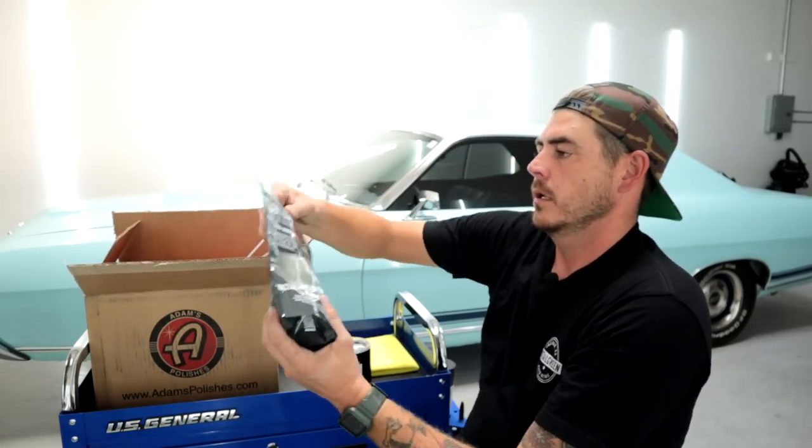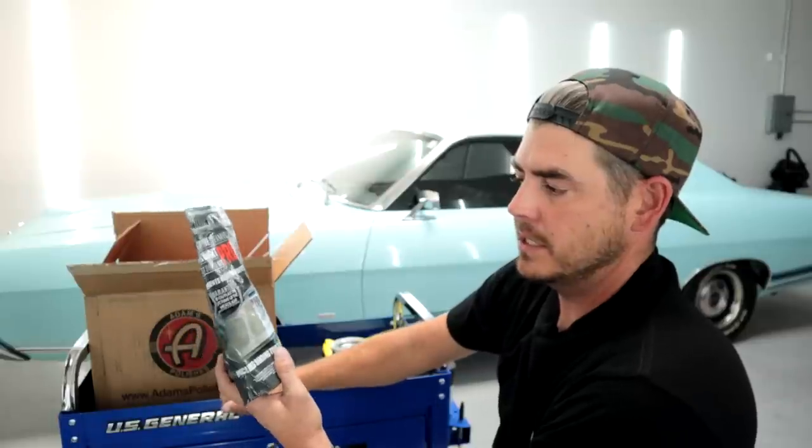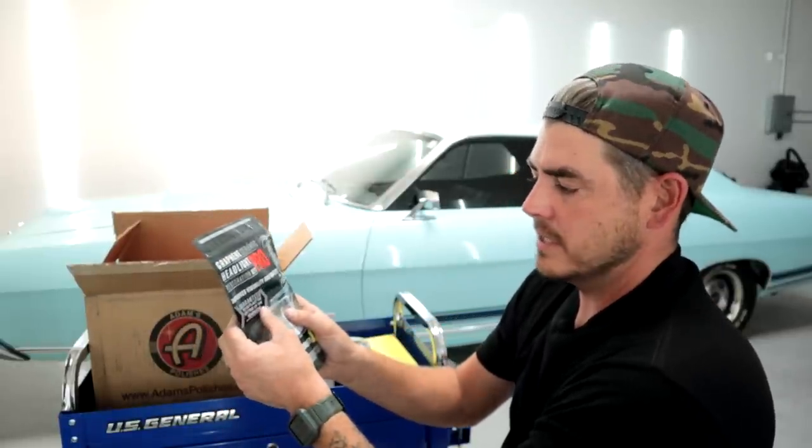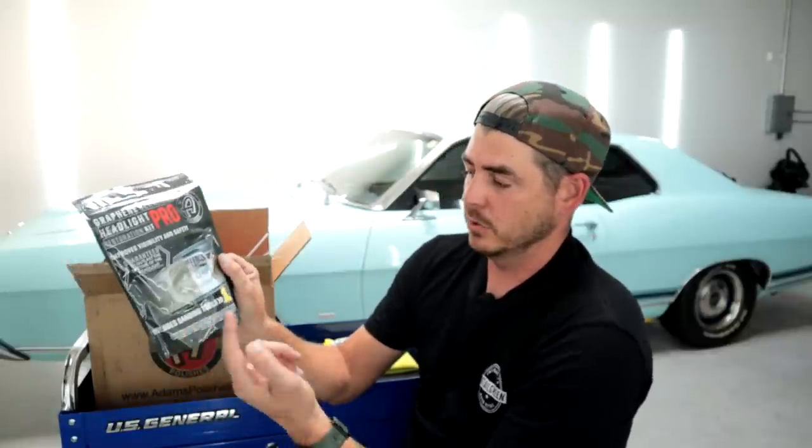Next thing we've got is the graphene ceramic headlight pro restoration kit — improves visibility and safety, guaranteed to outlast the lifetime of the headlight when coating is applied properly. If you've ever done a headlight restoration, you know it does come back. You're cutting through that protective layer, polishing it out, making it look perfect — but that layer is gone. This is a graphene-infused coating to go over the top, and it includes the sanding tools and everything. I'm interested in doing a full video on that.